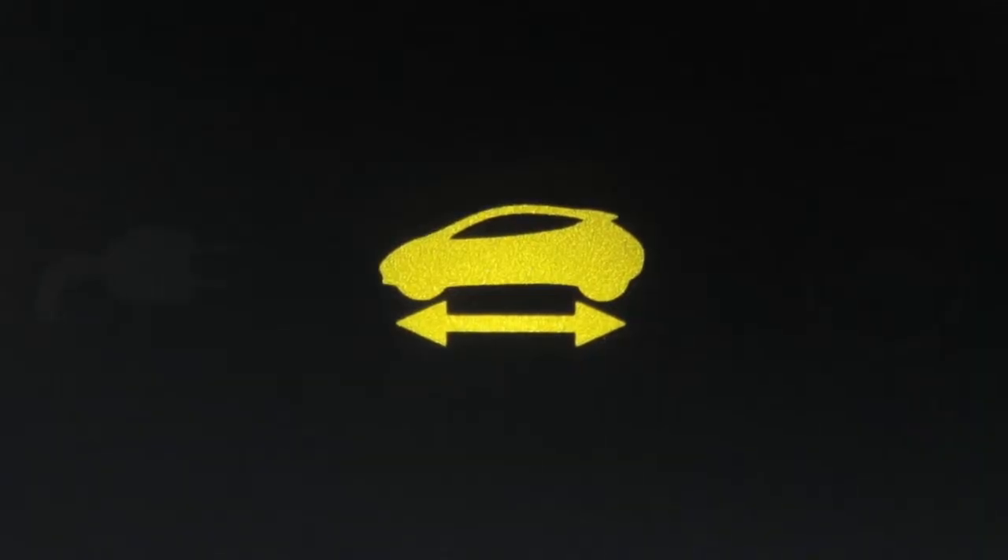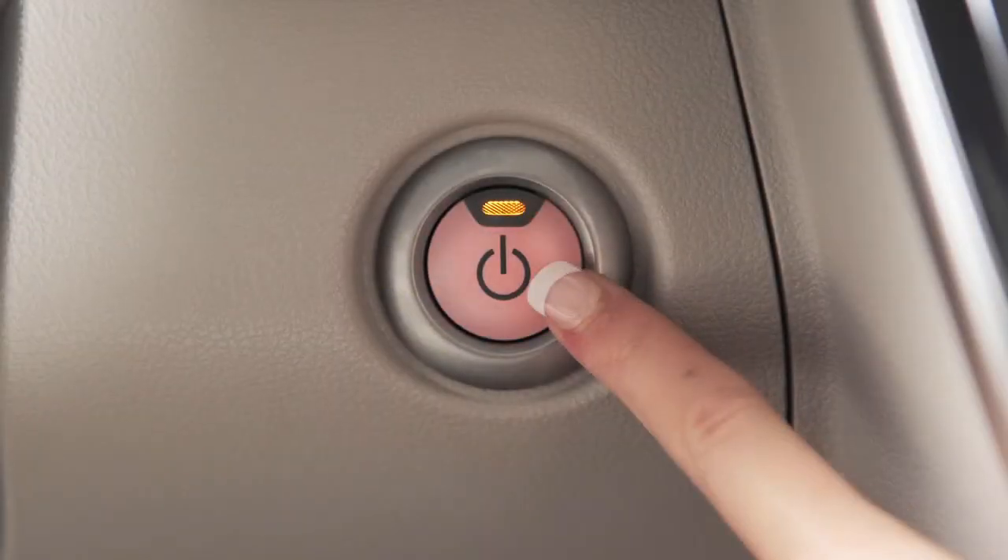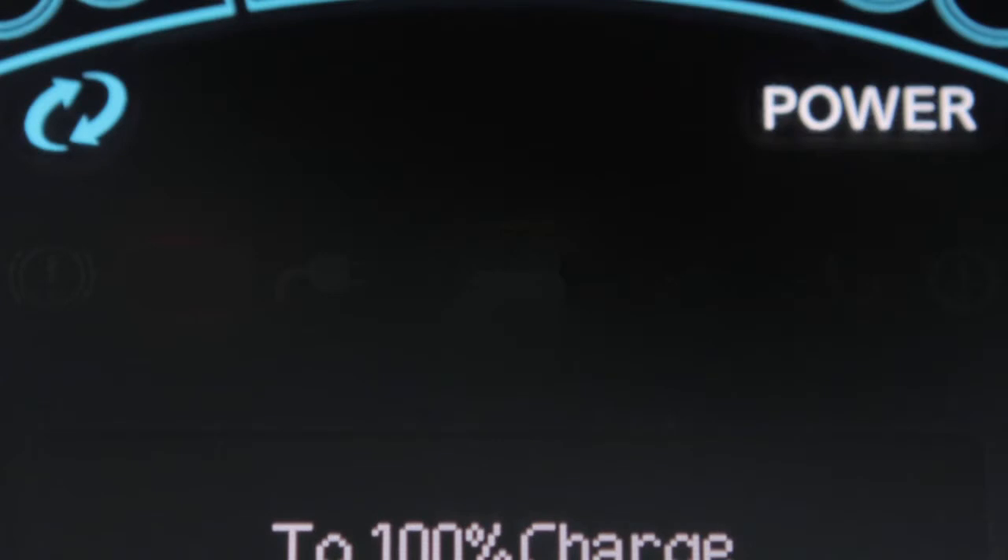The ready-to-drive indicator light illuminates when the electric vehicle system is powered and the vehicle may be driven. When you start your vehicle, wait until you hear the start-up sound and see the ready-to-drive indicator light illuminate before driving.